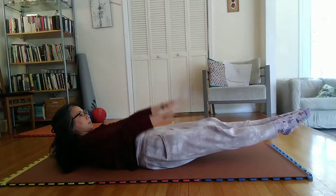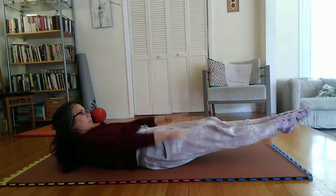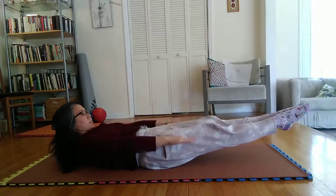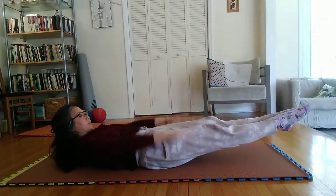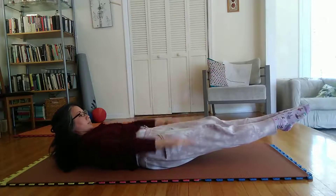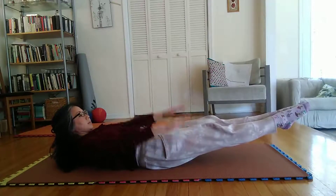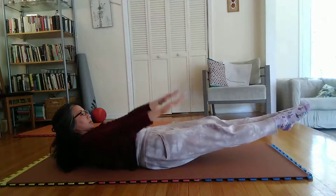Mentally counting 5 movements while exhaling slowly, alternating with 5 similar movements while inhaling slowly. Begin with only 20 movements and gradually increase them in units of 5 additional movements each time until a maximum of 100 movements is reached. Never exceed 100 movements.